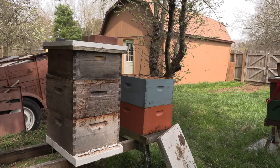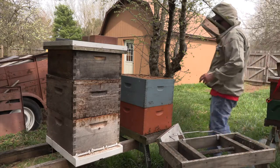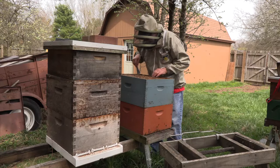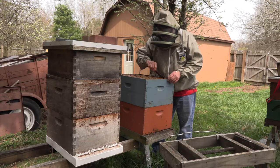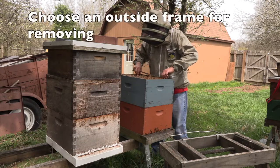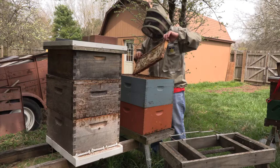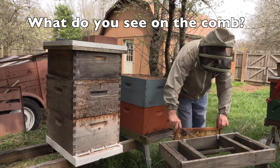You can see honey on the outside frames — they're in good shape. The frames are stuck soundly. This is the first time I've taken a look at it; I haven't taken it out since early last winter.